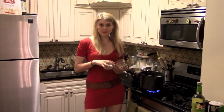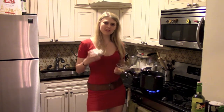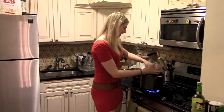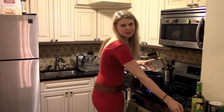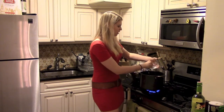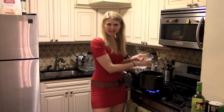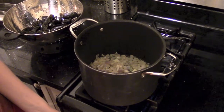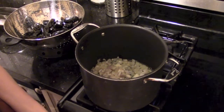Our butter mixture has melted and now I'm going to put in my two shallots and my one minced garlic clove. That's where all of our flavor is going to come from. We're going to let this sauté and cook down for about one minute. Our garlic and shallots are now nice and cooked through.